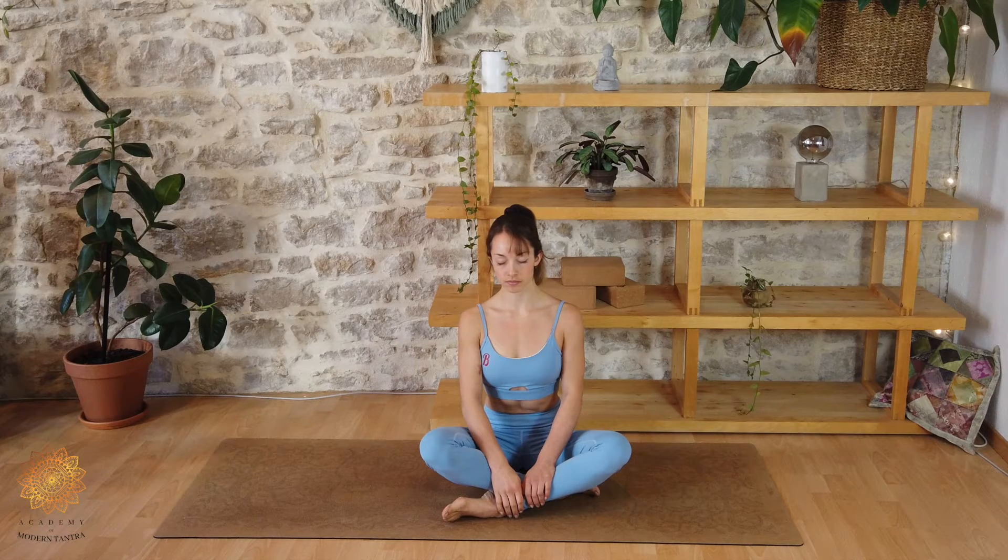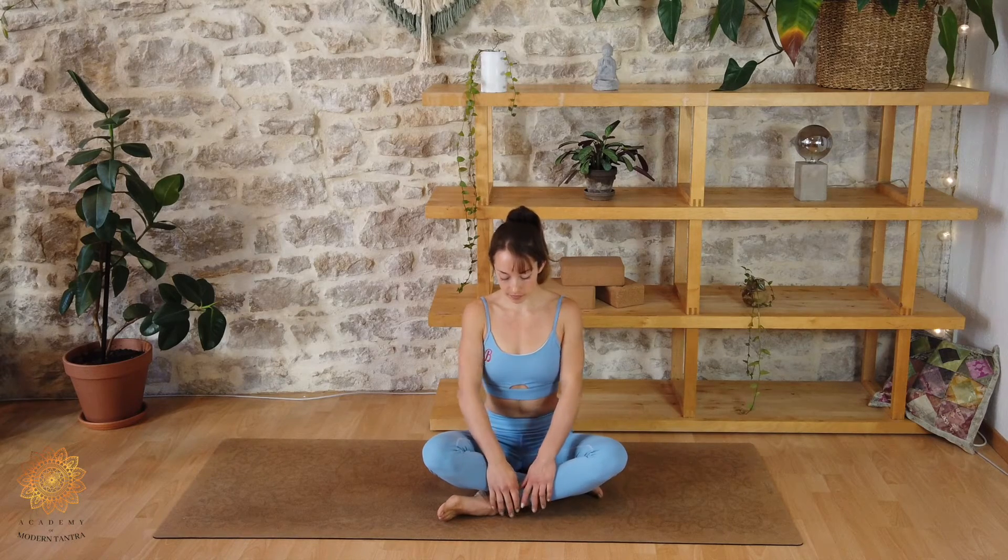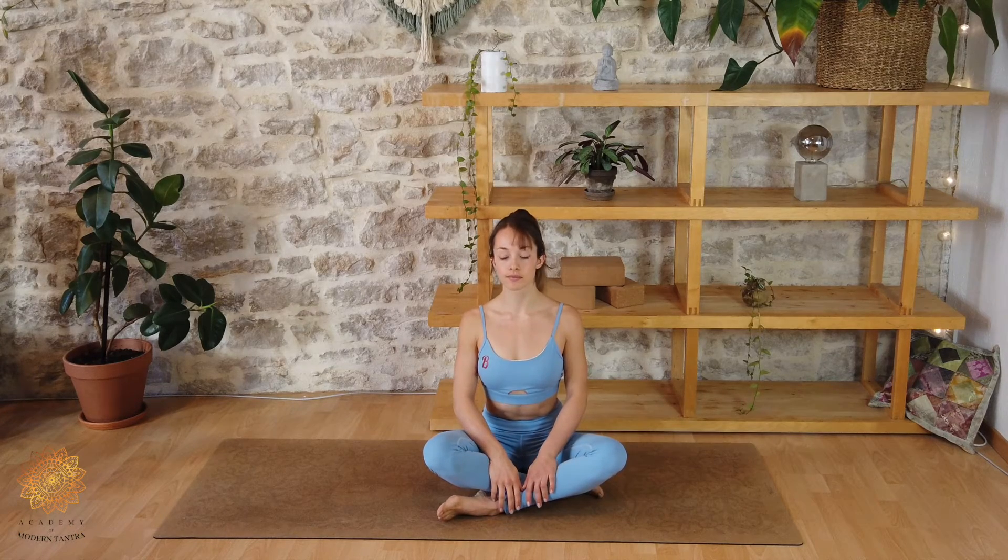For the practice, I invite you to sit cross-legged on a yoga mat or folded blanket. Make sure you create an environment that is pleasing for all of your senses. I personally like to use essential oils in my diffuser, my favorite being Ylang Ylang, with its floral and sensual scent.